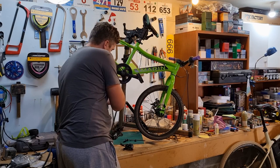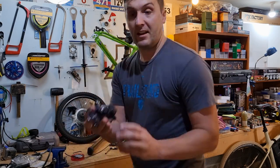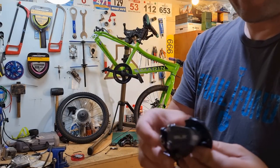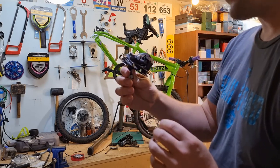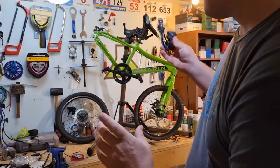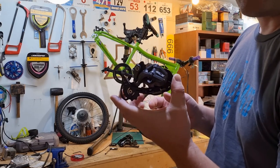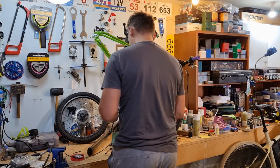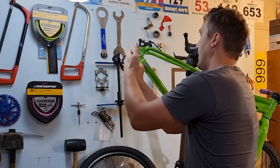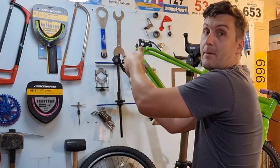First thing I'm going to do is pop this chain off. Now we've got a much improved rear mech that we're going to stick on here. It's a Shimano SLX, a couple of years old now but it came off one of my other bikes, and it's in much better condition than the one that was on there. Because it's a 7 speed, basically we can use 7, 8, or 9 speed rear mechs and the pull ratio will be the same. This rear mech is significantly higher quality than the one that came on the bike.